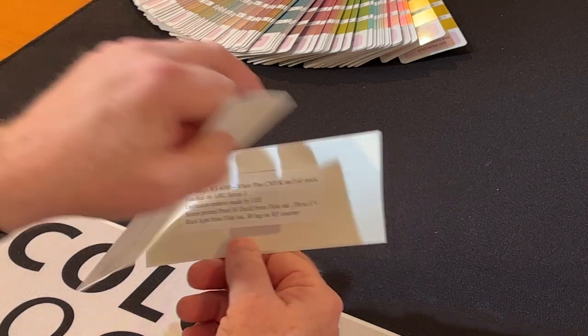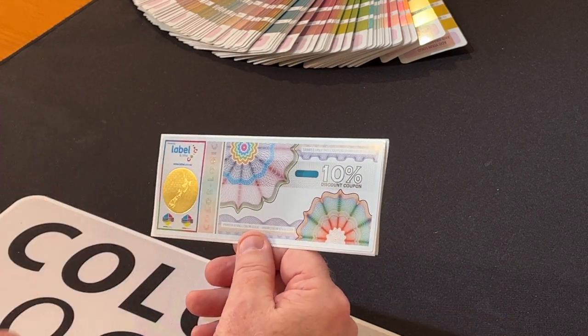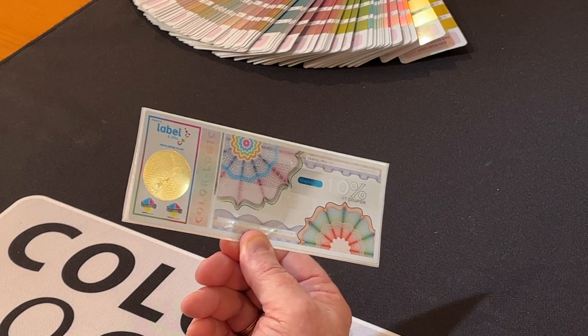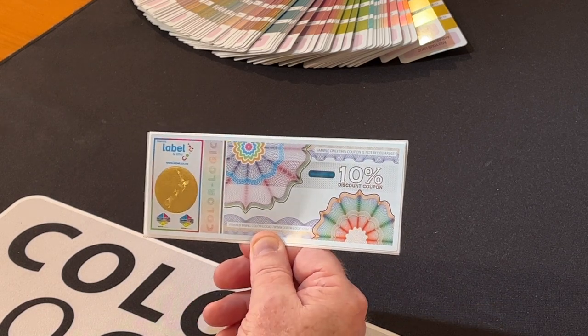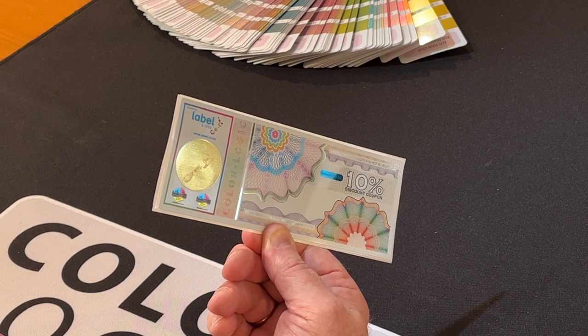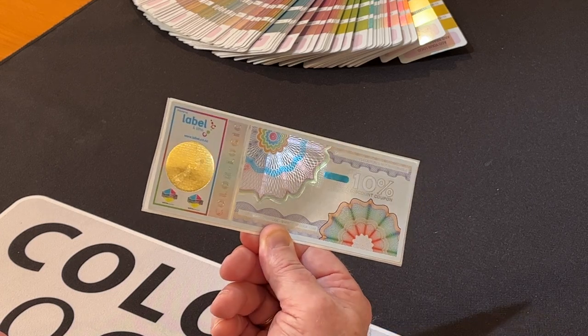So just look at what they've done here, folks. Is this impressive? They're showing their clients what they can do, not only with the ColorLogic technology, but their other print technology in helping their brands feel secure from forgeries. And obviously that's a huge problem in a lot of printing applications today.